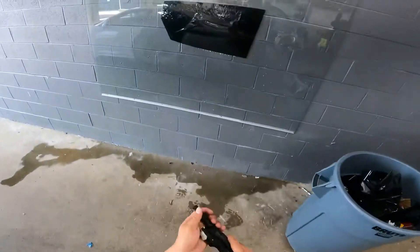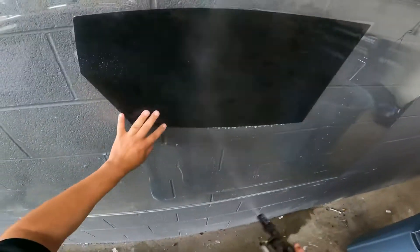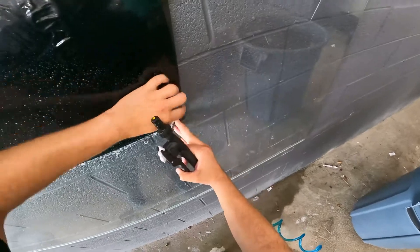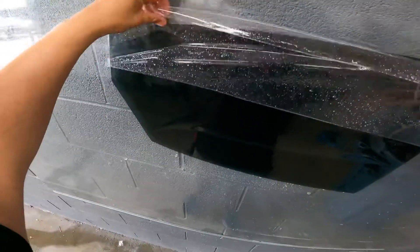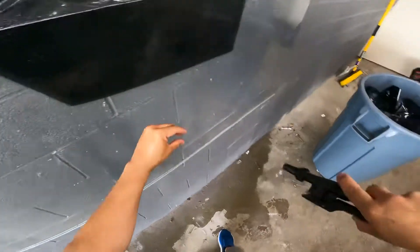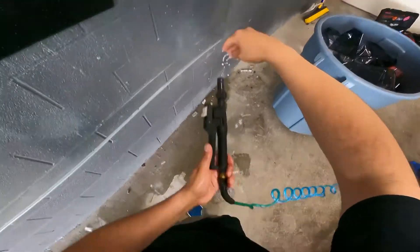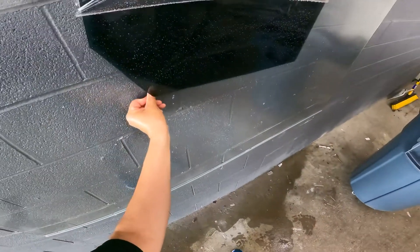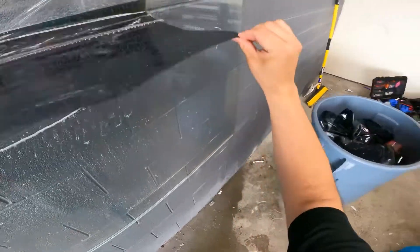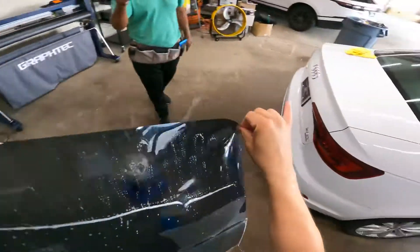I'm going to wet the film to control static, just like that. Peel the film halfway — peel the liner like that, good, wet it. Wet my fingertips because I'm going to touch the film. Flicking my nail and rotating my hand, take it up to the sky.